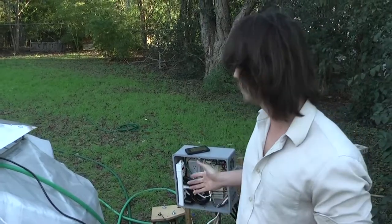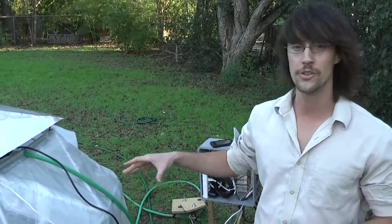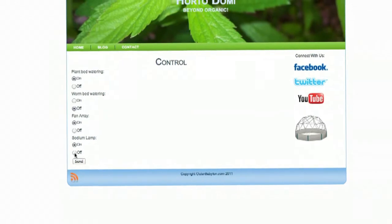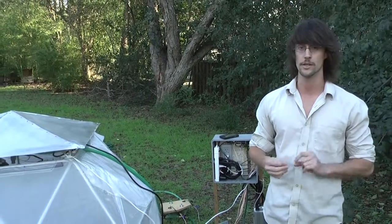The point of our electronic system is to produce an easy-to-use interface that automates as much of the process as possible. While it can't automate everything, it attempts to give the gardener more time to concentrate on the important things like planting, harvesting, and cooking.